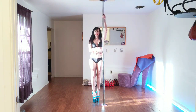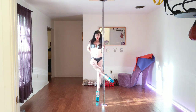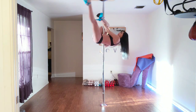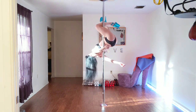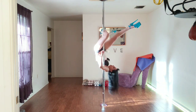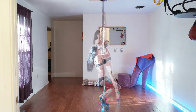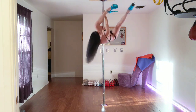This is the aerial leg hang switch. If you're starting with the pole on the right side of your body, you're going to end up with the pole on the left side of your body. Hold on the right and I'm going to switch so I end up with the pole on the left. The way I'm going to do that is bring my leg behind my head, bring my other leg behind my head, allow my body to come down, and re-hook that other leg on the other side.